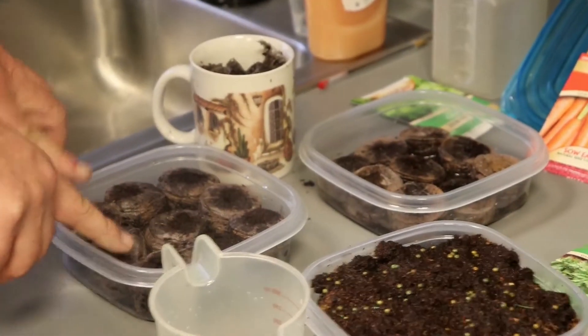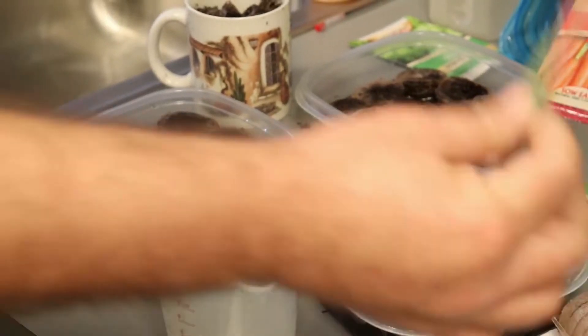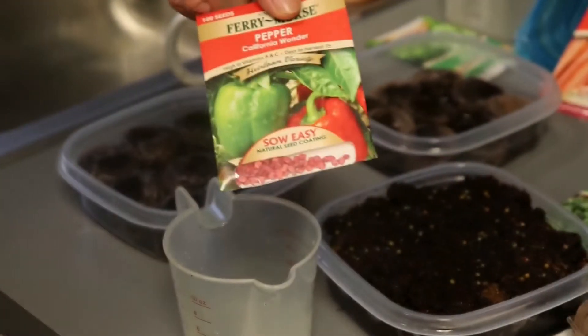You never usually, when you're doing these guys, plant just one seed — that's probably not a good idea. So we're going to go ahead and start the bell peppers now.